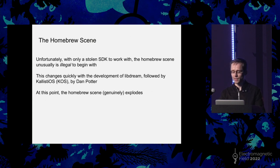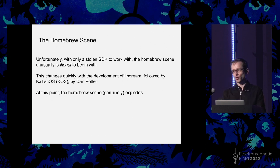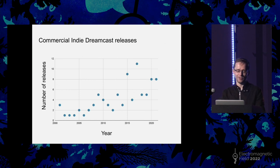Like many homebrew scenes, it started off with basic ports of simple games or emulators for consoles of generations past. But it has since evolved into commercial releases outside of the purview of Sega. My evidence for this is this graph, which shows the number of indie Dreamcast releases made by other publishers per year. There are large error bars, but it's clear that as the dev kits have become easier to use and engines have been made, development for the Dreamcast has become easier, and more and more people have been releasing stuff with a commercial bent.